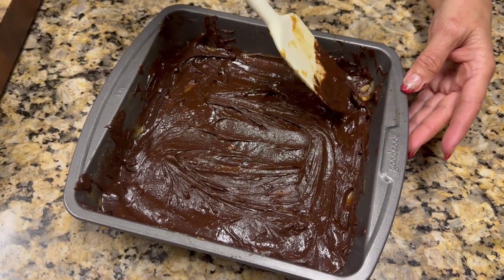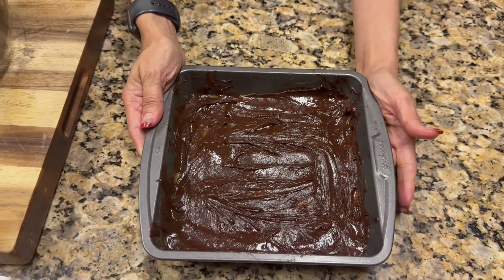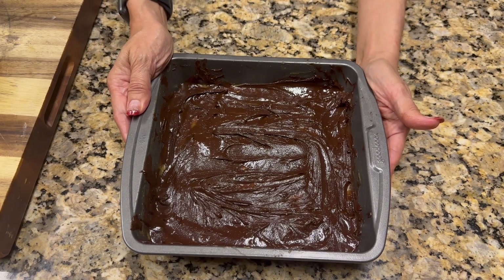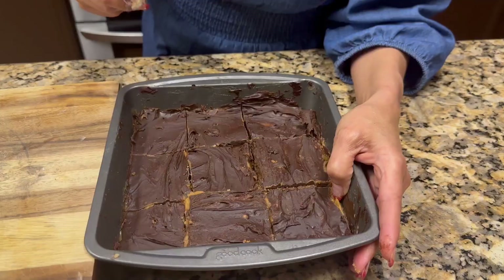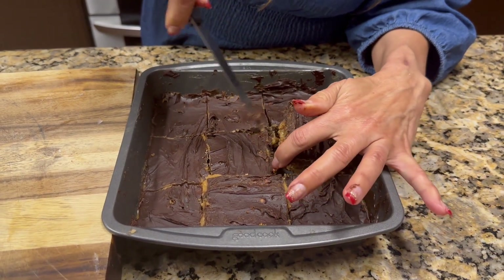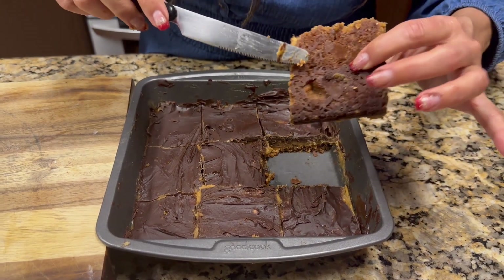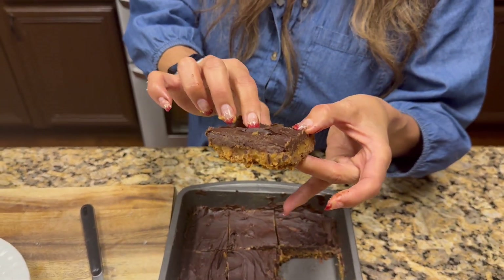I'm finishing off the last chocolate layer and now I'm going to put it in the fridge for about half an hour to forty-five minutes and let it all cool down. Once it's ready, I have cut it into pieces and you can see the shortbread, the peanut butter, and then the chocolate all layered. I'm going to take a taste — mmm, this is really, really good!